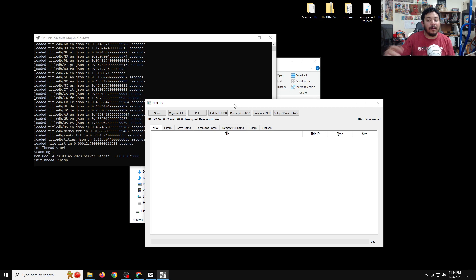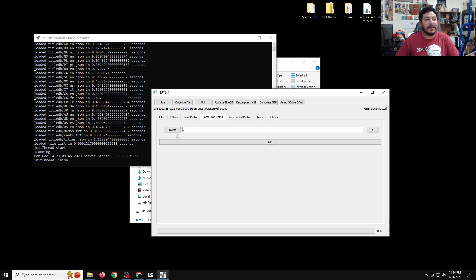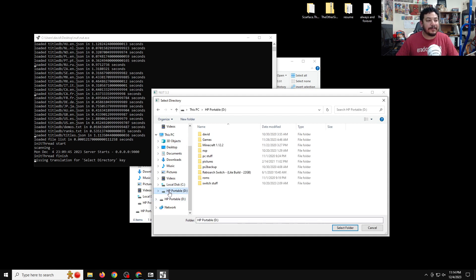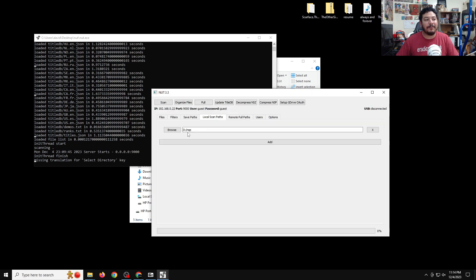In the NUT GUI, look for the tab that says 'Local Scan Path.' Click on it, then click Browse and look for the folder where all your files are that you want to install. For me, I have my files on an external drive, so I'll click on that, navigate into the directory folder, and click Select Folder. Now NUT has that directory to look in.